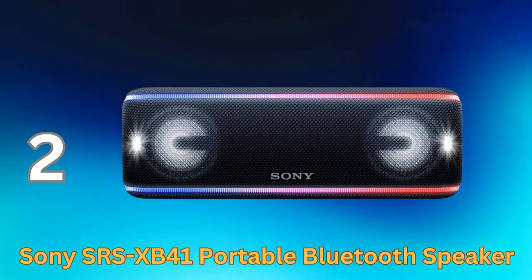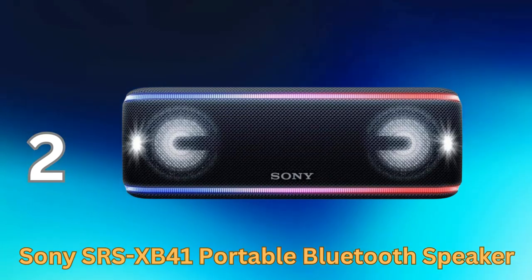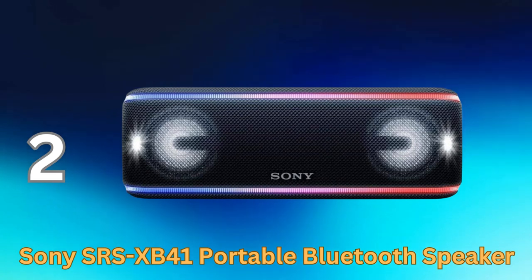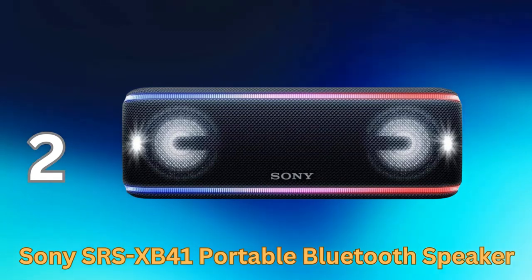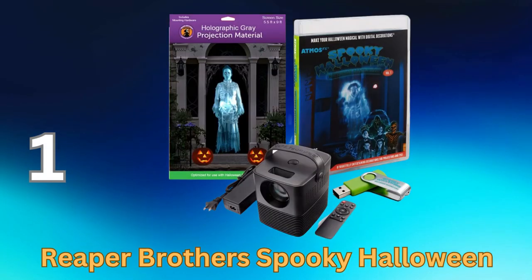The Sony SRS-XB41 Portable Bluetooth Speaker is a versatile and feature-packed audio device suitable for parties, outdoor adventures, or simply enjoying your favorite tunes at home. Its combination of impressive sound quality, durability, and dazzling lighting effects makes it a popular choice among music lovers and tech enthusiasts.